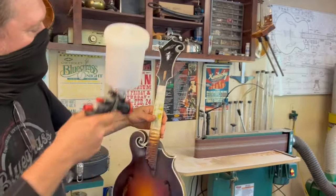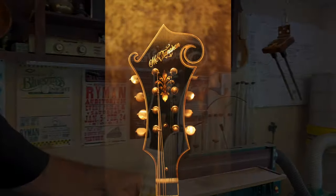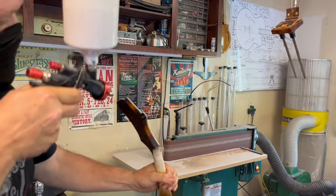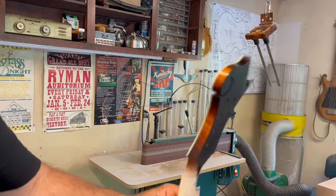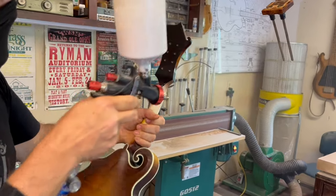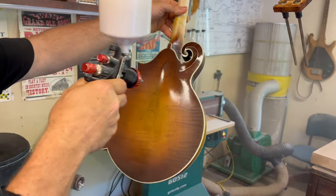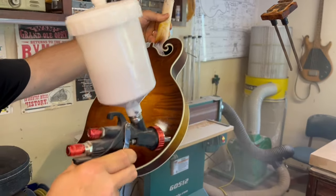Oil varnish. Here we go. Watch this grain pop. Let's go ahead and do this real quick. Just going real light, seal in all of the — get it all sealed up first. Get it all sealed up, and then after that, my finished mandolins have a very, very light coat to it. Watch this grain pop.